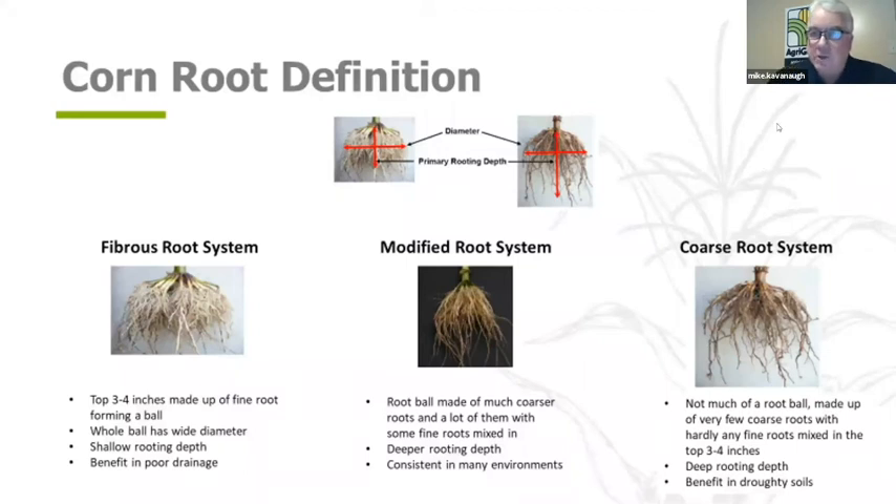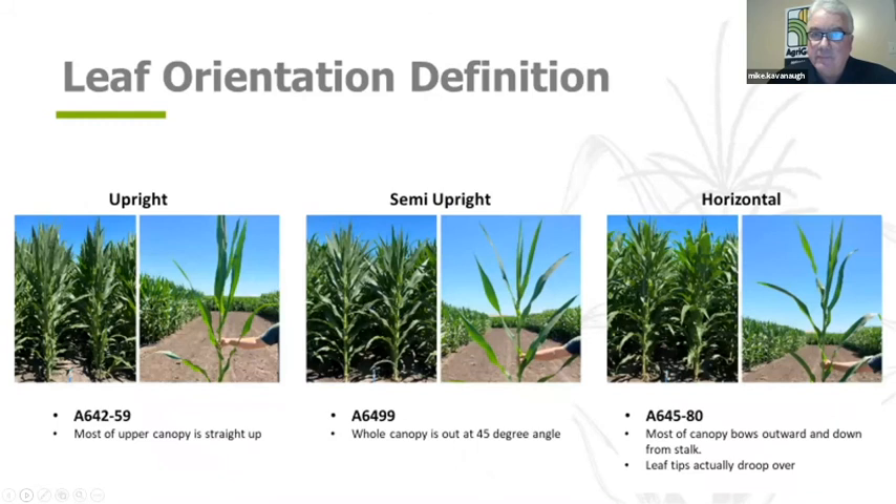Talking about characteristics — going to the next slide — these pictures are what we train our sales force and agronomy team on, exactly what Ken has been preaching, whether to farmers or seed companies. We certainly believe it and we're bringing more knowledge to this. These pictures were taken at our Champaign Research Center just two to three weeks ago, and this was a June 8th planting. You can see upright, semi-upright, and horizontal leaf orientations.